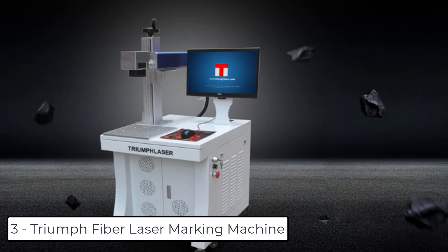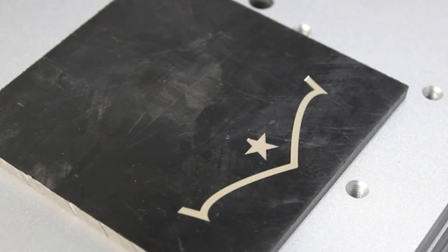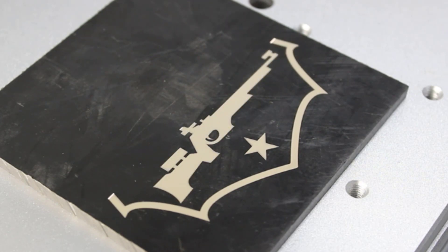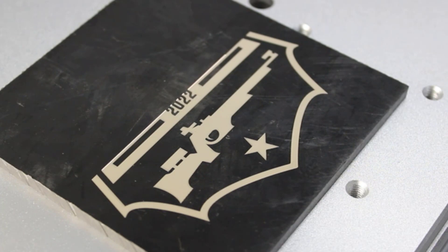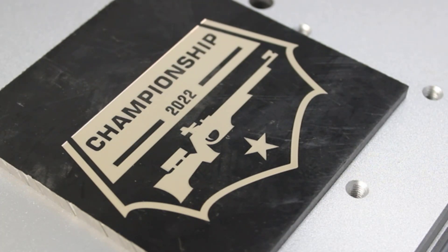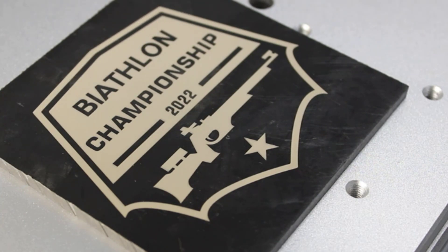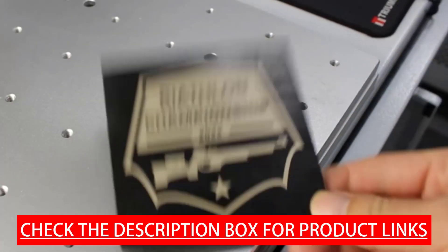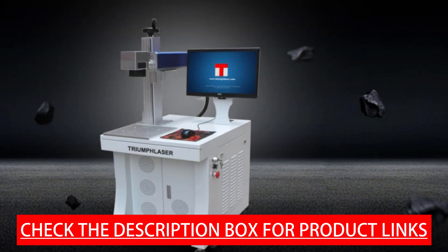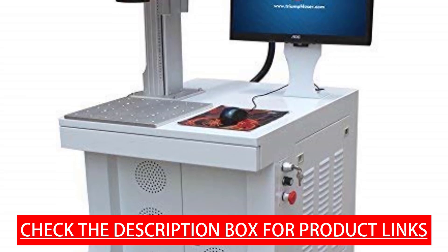At number 3, we have the Triumph Fiber Laser Marking Machine. Triumph Laser is a professional manufacturer of laser machines serving more than 600 customers in the USA. They have USA stock and can ship by local truck the next day after ordering, arriving in 2 to 5 days to your door with all costs covered. You can engrave steel, stainless steel, copper, aluminium, gold, silver, and some plastics like polymer for metal tools, machine parts, and guns — and you can even cut thin material by multiple passes.